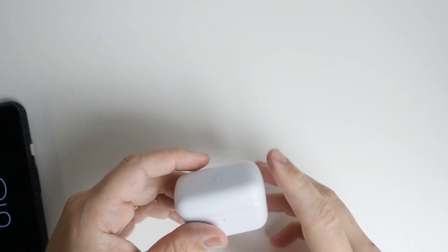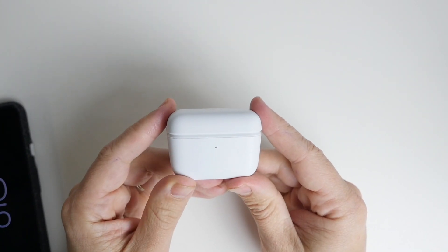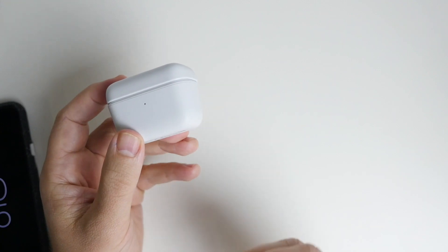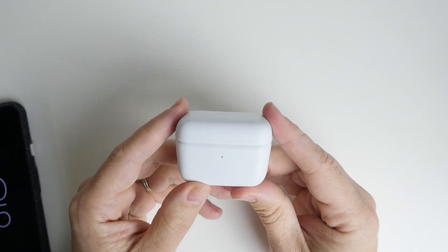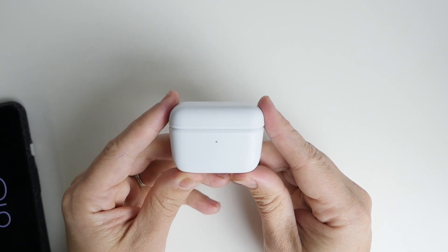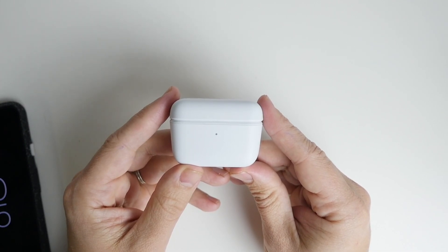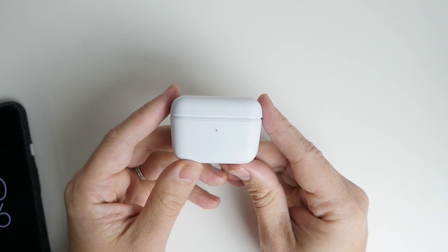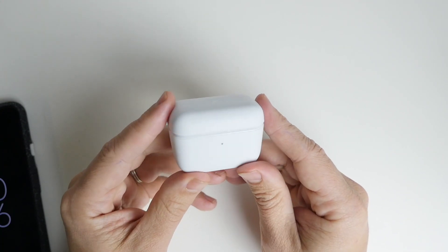So when Sennheiser announced the CX True Wireless I was really excited, hoping the sound quality would match what I was getting with the wired ones, and for the most part they definitely do. They're not perfect but they are very good. Here in Australia the price point is $200 - in the US they're $99, and I think for that price in the US they're exceptionally well priced and good value. However here in Australia at $200 there are quite a lot of options, so we'll talk about that in a moment.